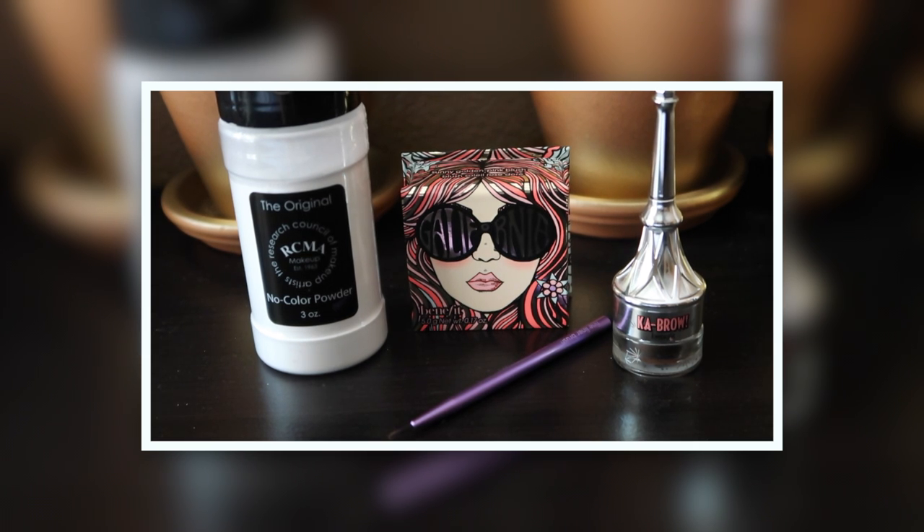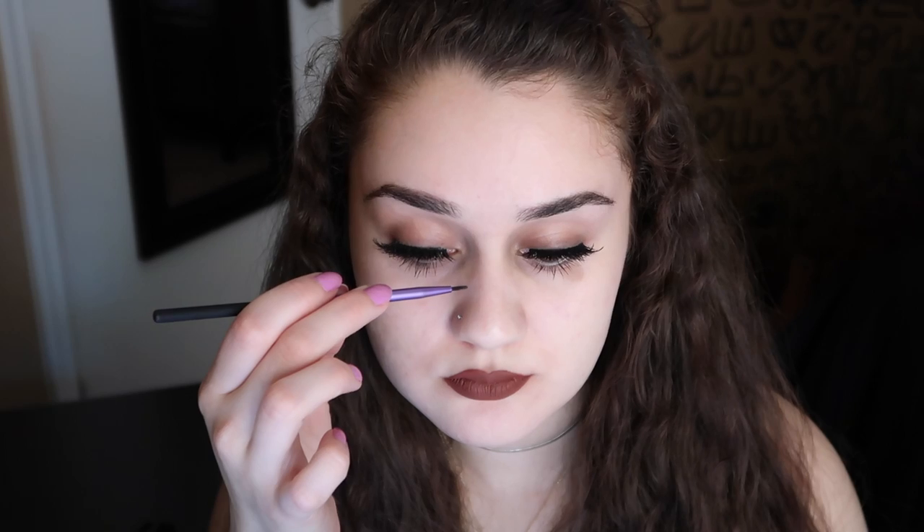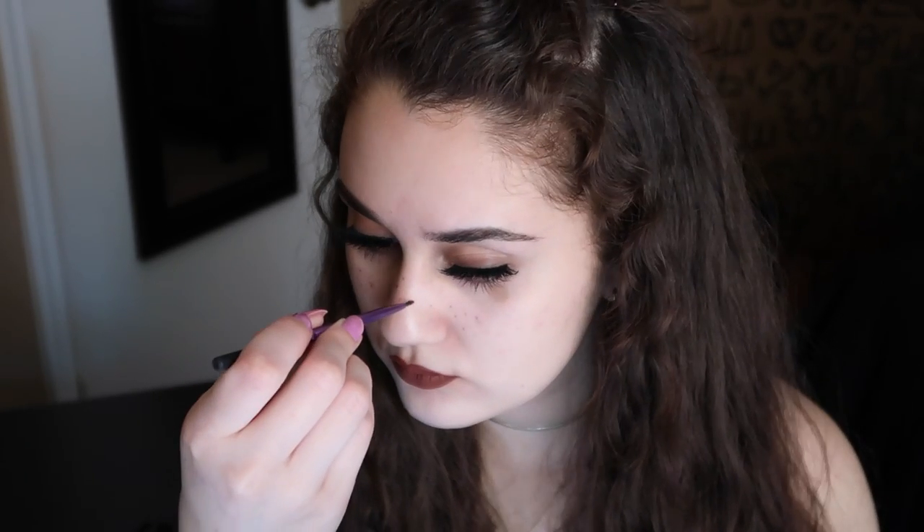For this look you're going to need three things: some blush, translucent powder, and some brow pomade — or you could also use some brown gel eyeliner. I'm going to take my little brush and just start dotting on my freckles on my cheek area and onto my nose.